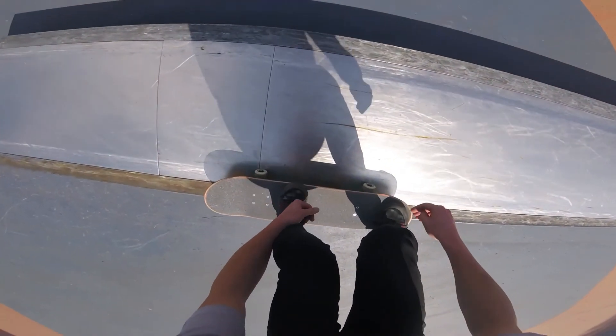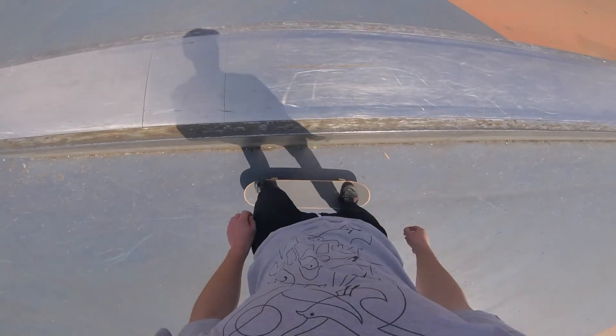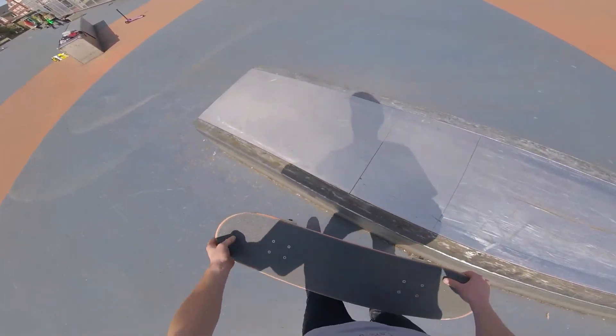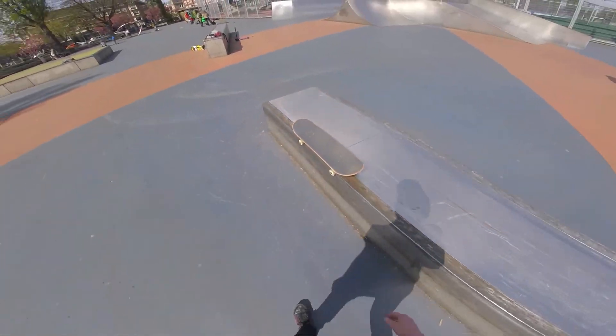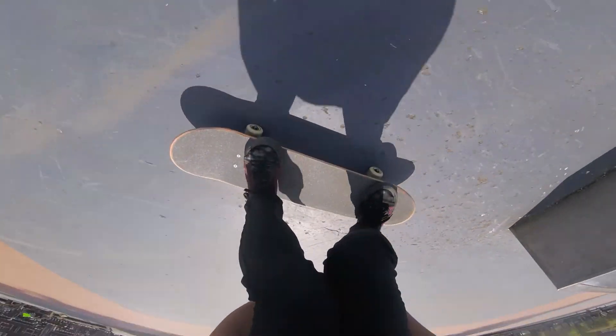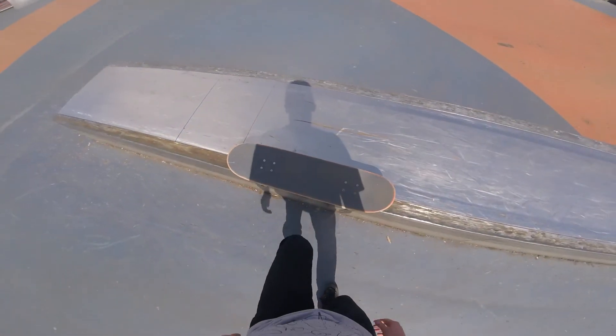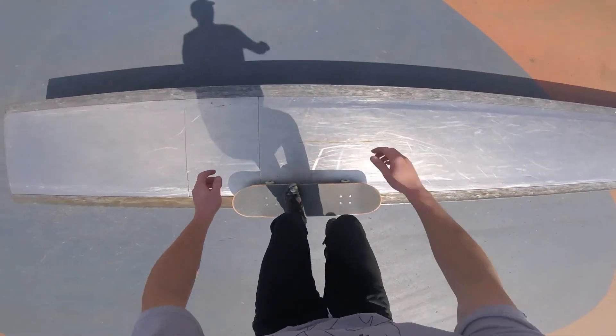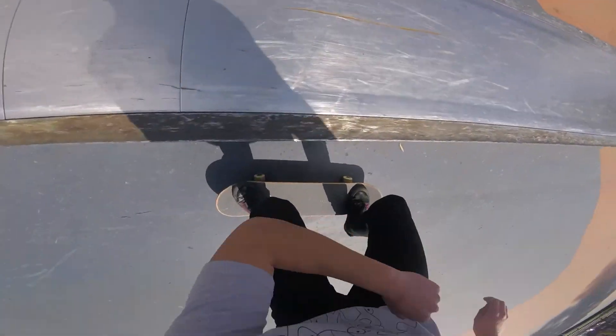Step 3: getting off the ledge. There are really two ways you can do it and I'll be explaining the easiest way, which is just hopping out of it at the end. What you want to do is a little manual movement when you approach the end of the ledge — this way your board doesn't fall beneath you. You can also practice this movement in the middle of the ledge just standing still. When this becomes easy you can even try to pop it out.